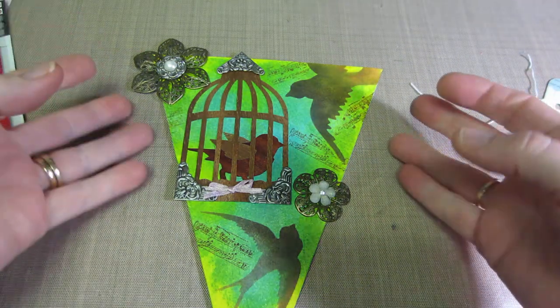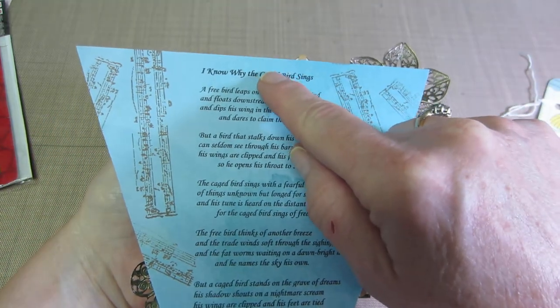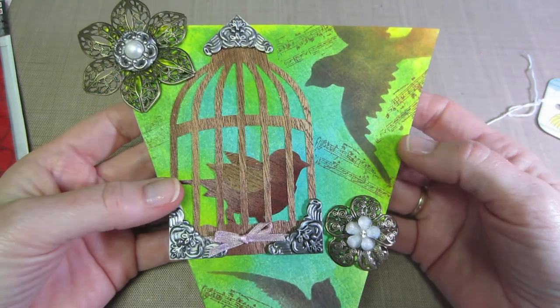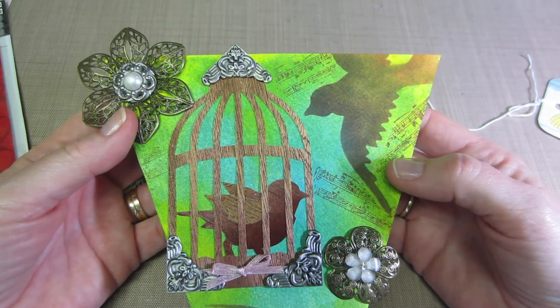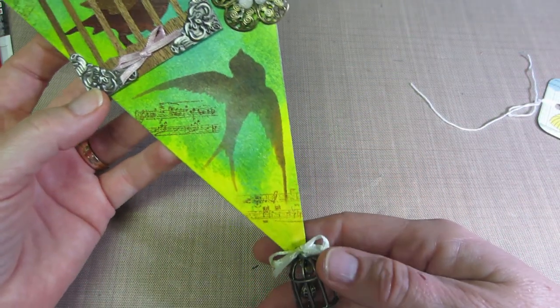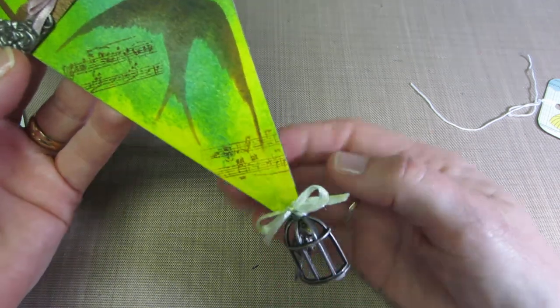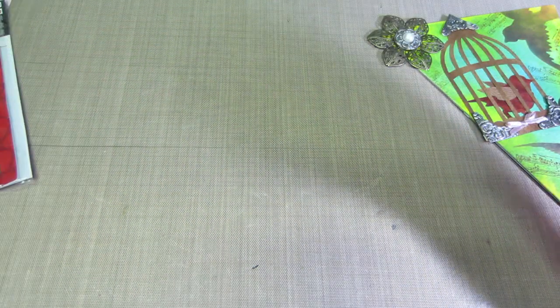I could easily add just one piece of ribbon in a loop to this and it could hang, so I'll figure something out. Christina, I thank you so much for this pennant — I love it. I think it's going to go wonderfully. She sent me a little note: 'Dear Sarah, I hope you enjoy the banner piece I made for you.'